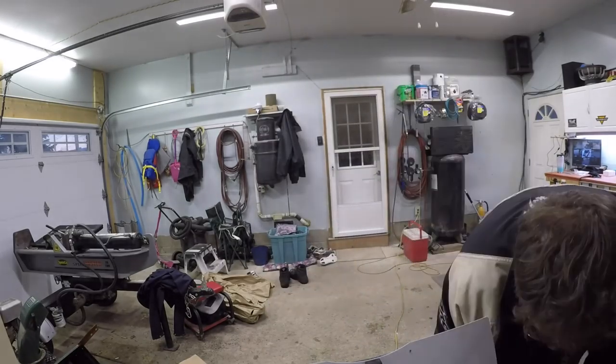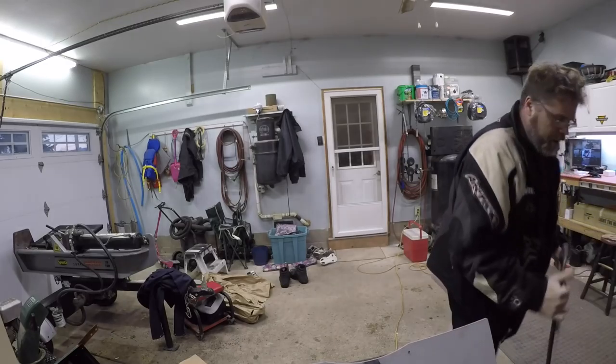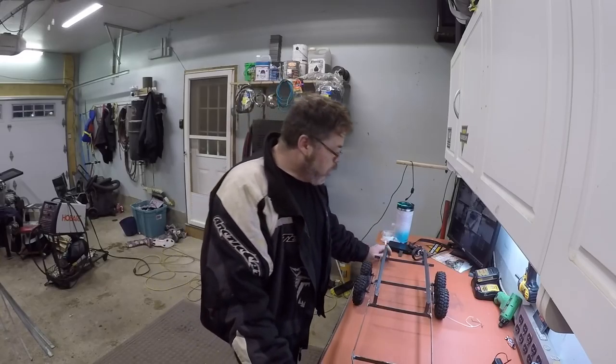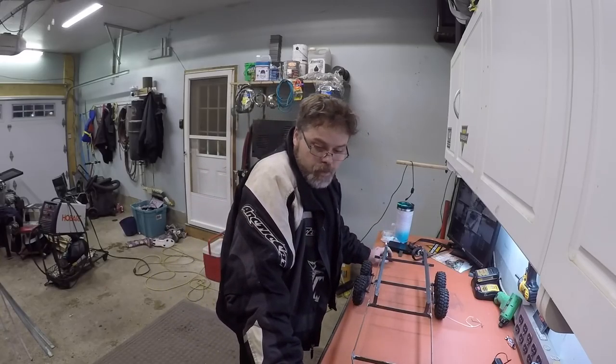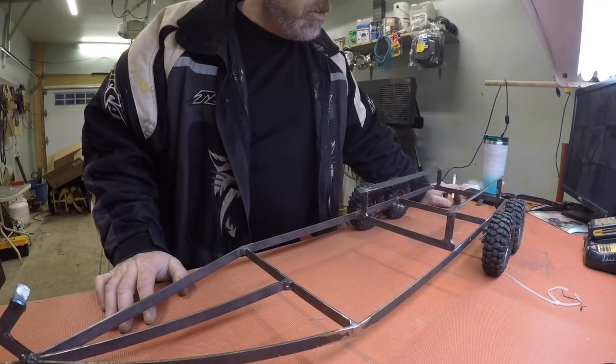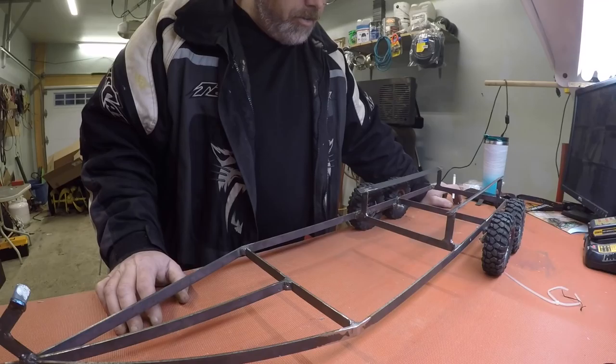Freak yeah! She's working, boys! Freaking right it is. Decent. Wiggled some this and thats and the other things and away she goes. It's working now. All right boys, so now that I got the welder working again — I think, I hope, I won't know until I do it — I want to get this thing finished off. My blob machine! Freaking right.